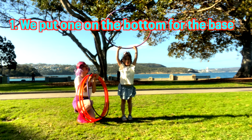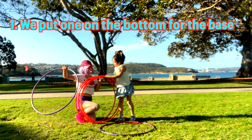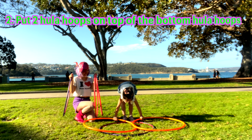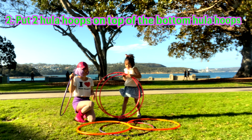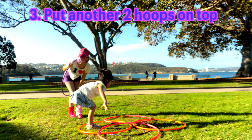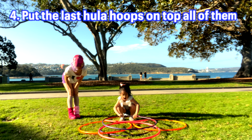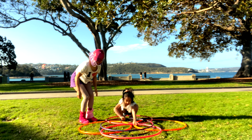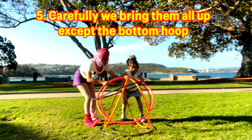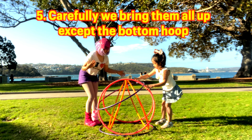One purple one on top. One there. And we put two oranges on the top of the purple one. And we put two other pink ones on the top of the orange ones. And we put another purple one on top. And we carefully bring them full up, except the bottom one. And be careful of your house. And let's go!